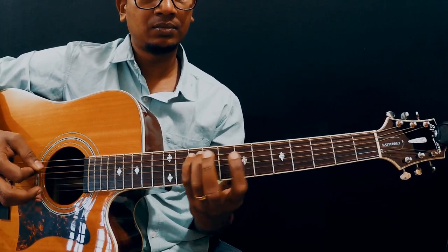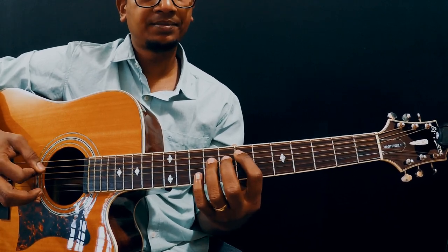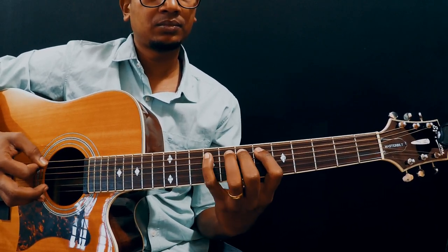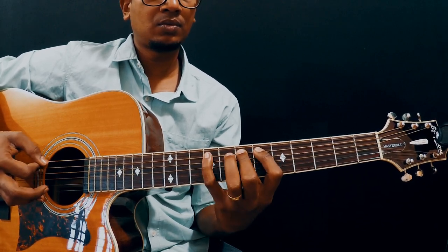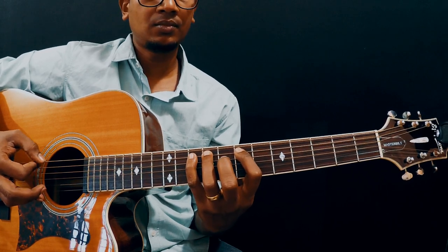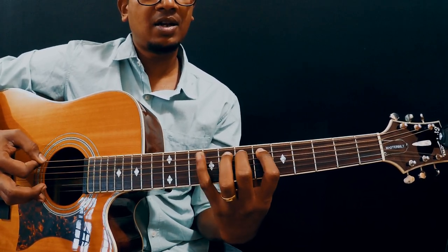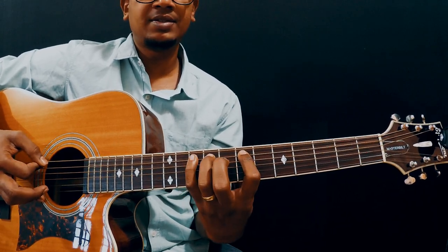And then we're going to do 7, 9, 10. So all put together from the beginning — 7, 7, 6, 7, 8, then 7, 9, 10. Once again, very nice and slow.